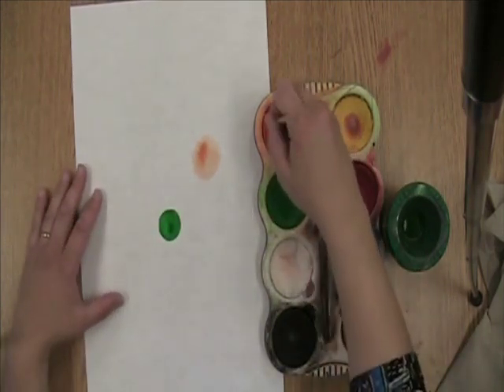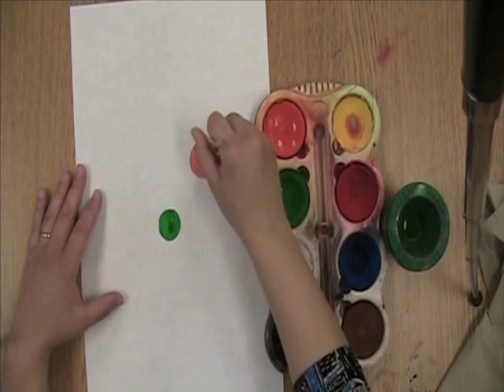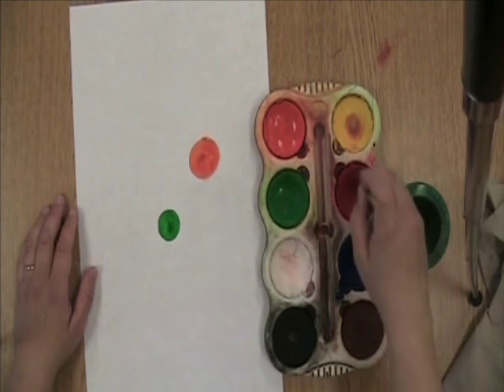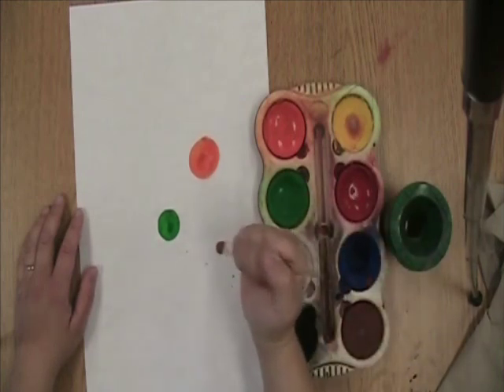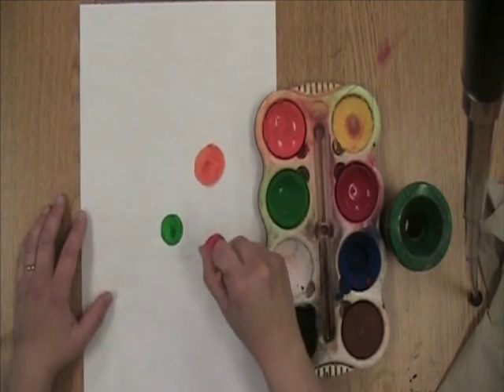But if I spin my brush around and around a bunch of times and make my brush orange, then it becomes orange. The other thing I want to tell you is when you're ready to put that paint on the paper, do not jab the paper like that. Just press it on there gently and spin it around to make a dot.